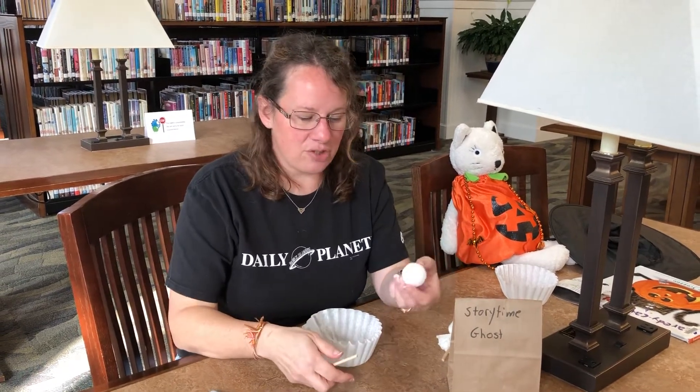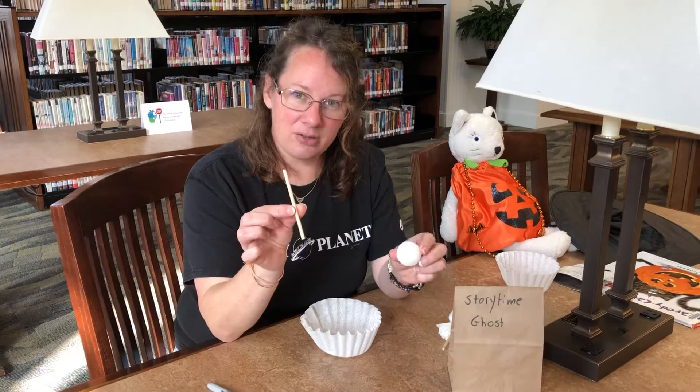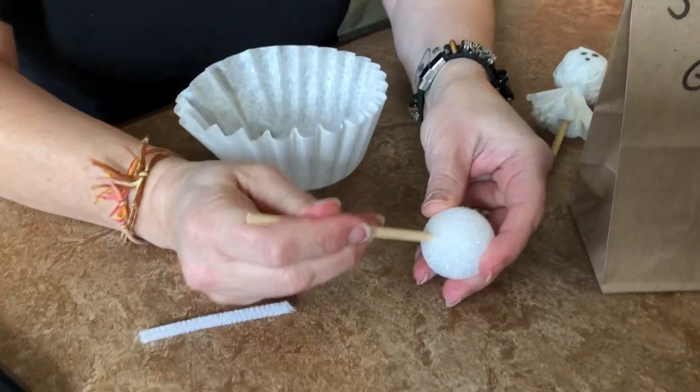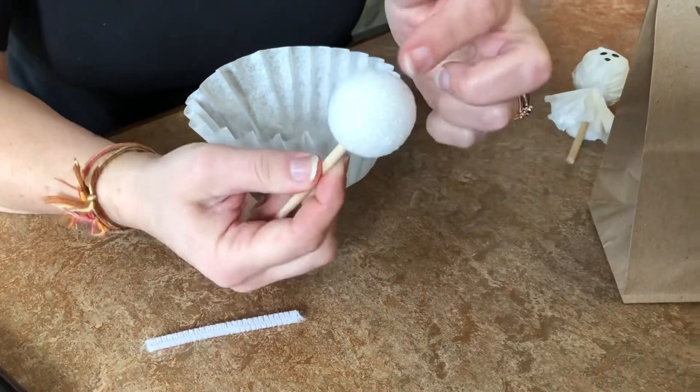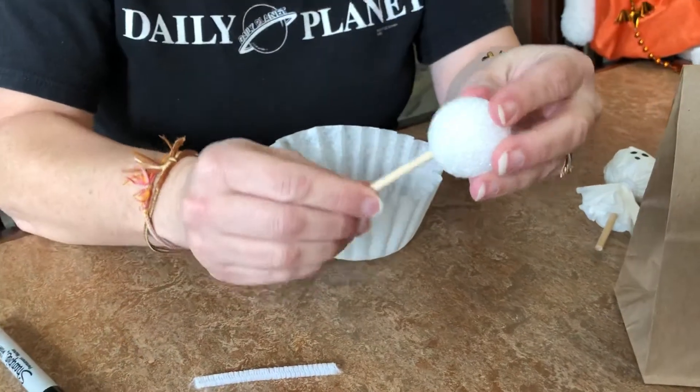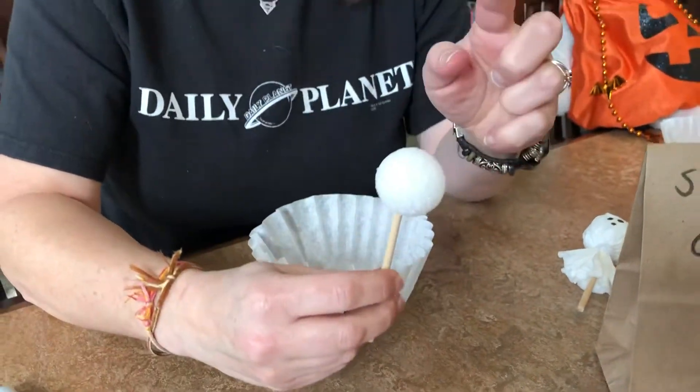So, the first thing you're going to do is take your little craft ball and your stick and just push that in there — it should go in fairly easy. Don't push it all the way through, just enough that it's secure because you don't want it popping up the other end.